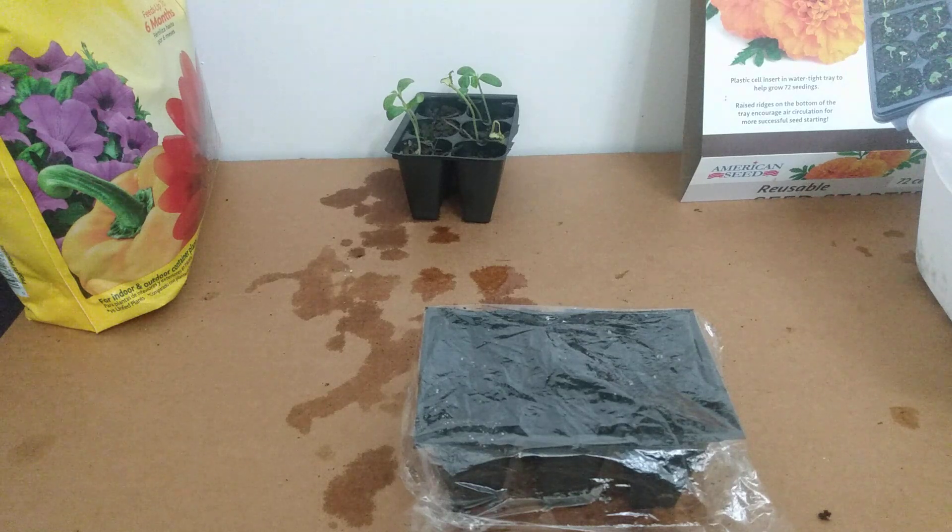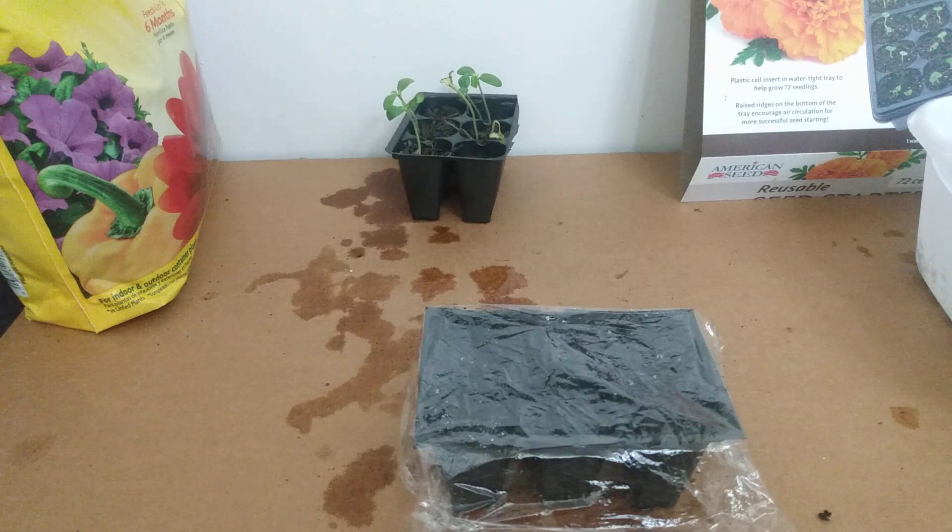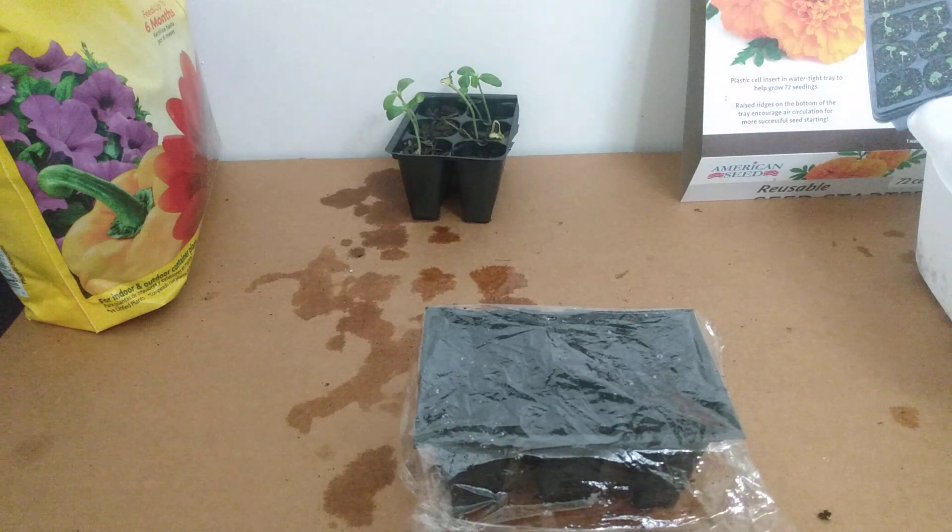It should take about 70 days to harvest. We're supposed to direct sow them directly into the ground, but we're starting them indoors here.